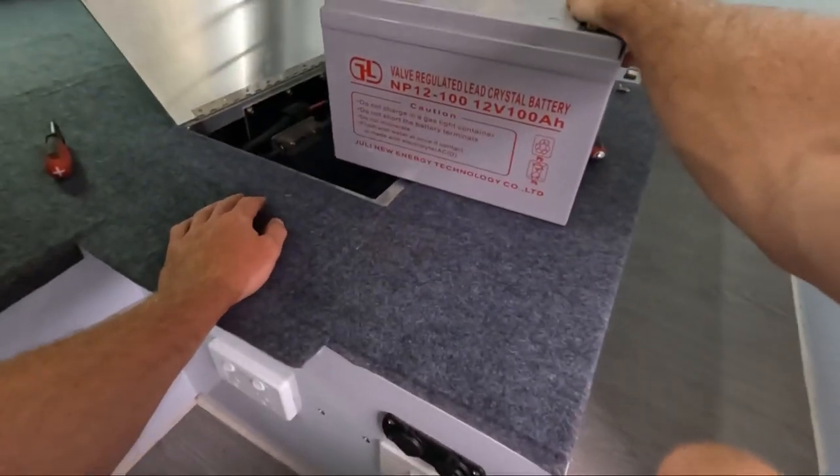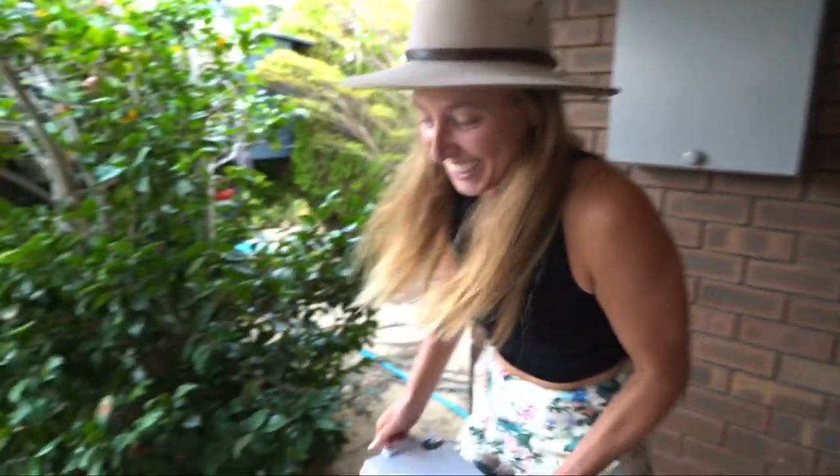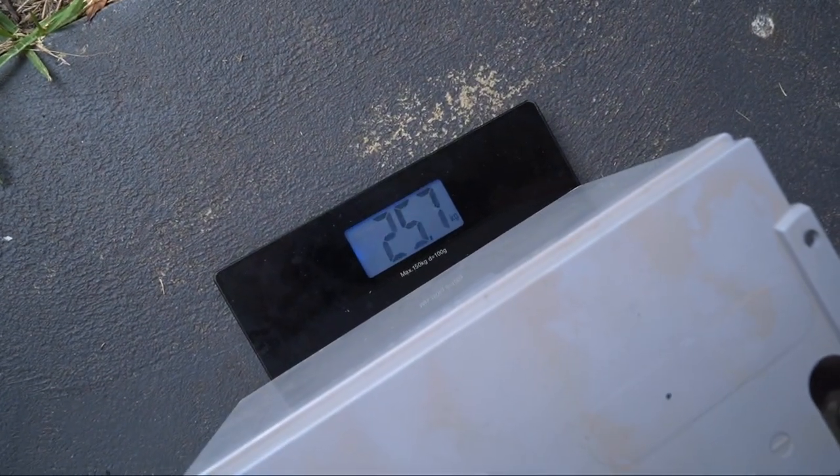Oh, this is heavy! I say we go inside and put them on the scales. Oh these ones are so heavy — oh my god, that is so heavy!